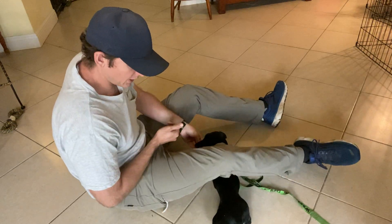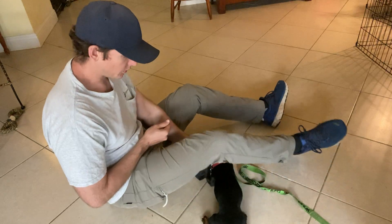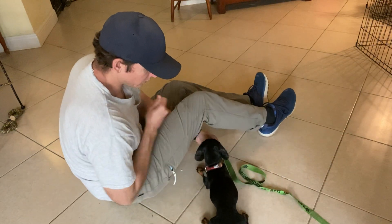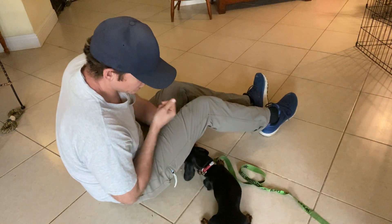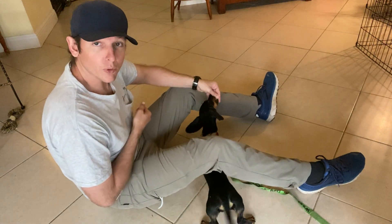It's a little awkward right now, but now she's actually laying down. There we go — now we actually have her laying down. Good. So I continue to treat her like this.